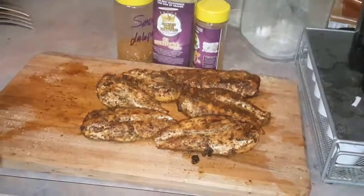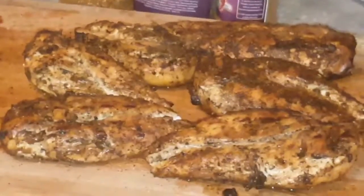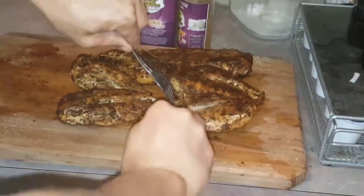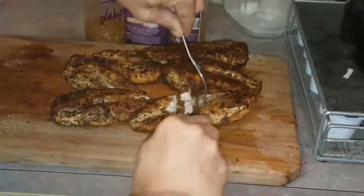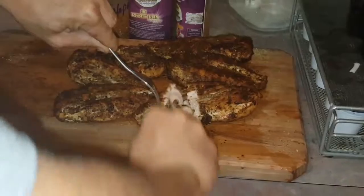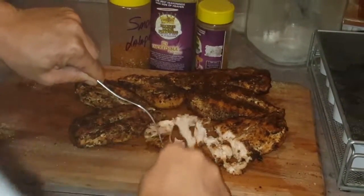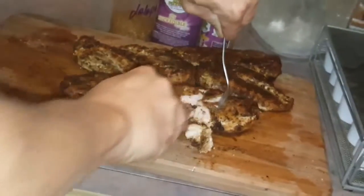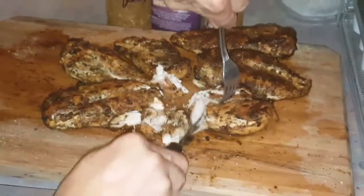This is what we have here — got the chicken done. Got all these different Heaven Made Products seasonings on it. I'm just going to cut into it and shred it up — we're going to shred it all together, it's going to be great. All those flavors mixed: the Mexicajan, It's Incredible. Look at that chicken — looking real good. I'm going to shred this up and be right back, then we'll do a taste test.